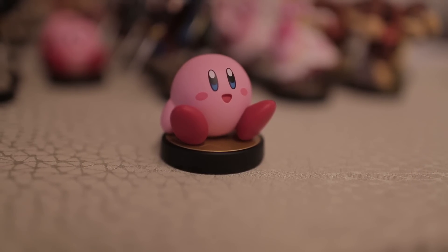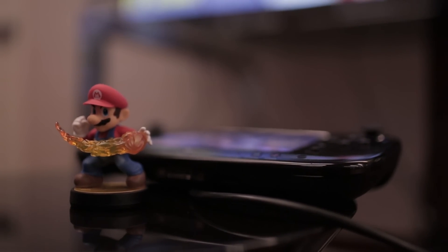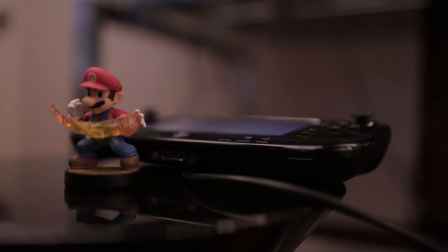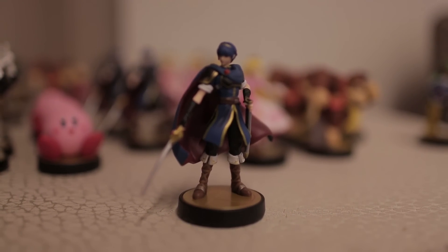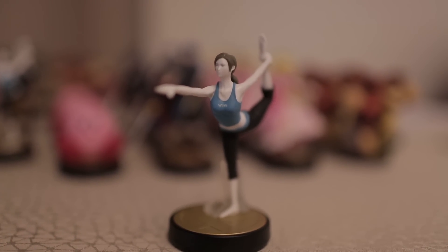They definitely look like they're taken straight out of their Smash Brothers characters. Even Mario is meant to look cool with his fireball and stuff, which is about as cool as Mario ever will look. I'm also excited from a toy perspective — there are tons of Mario toys out there, but Marth or Wii Fit Trainer don't get toys. Finally, fans of those characters can just have these cool little figurines.